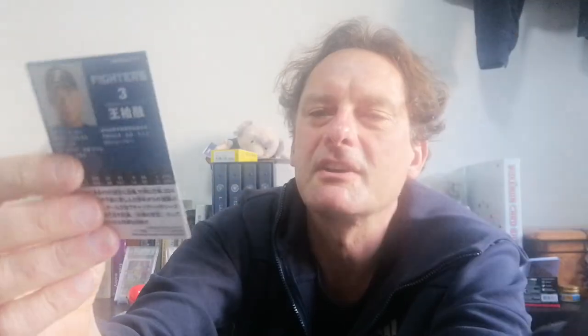These star cards are even a little bit nicer paper too. I'm going to sleeve this one up and keep it as a nice card. The others I sometimes use as bookmarks. You can collect the full set if you want to. I'm looking more for Hiroshima cards. Thank you for watching.